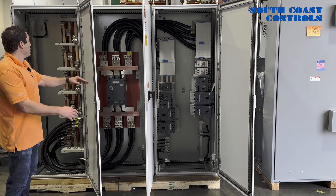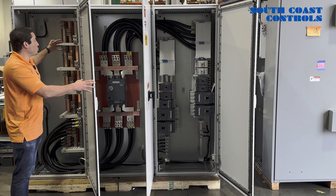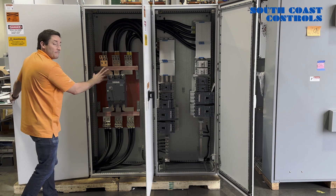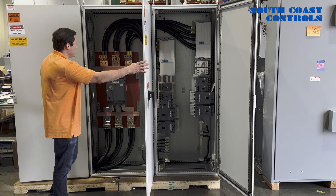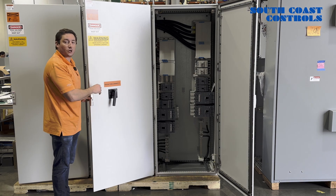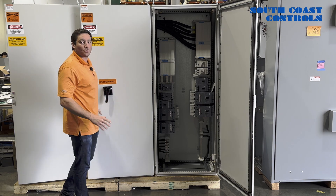In our first cabinet here, the customer will bring in their supply power, their ground, and their neutral, which will feed the rest of the cabinet. The middle bay is the disconnect breaker from Siemens — it's 1600 amp rated with a handle to kill power in case the maintenance team needs to work on the system.